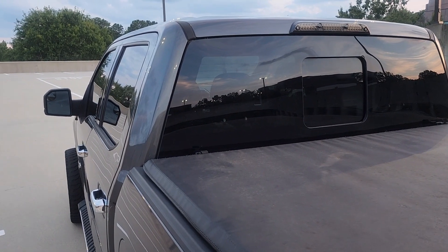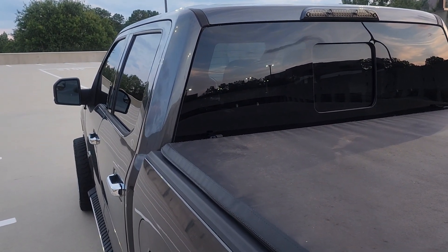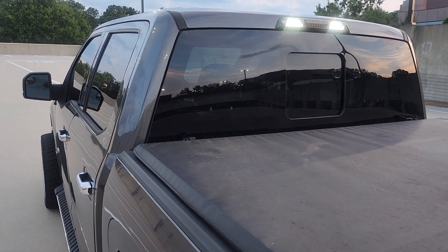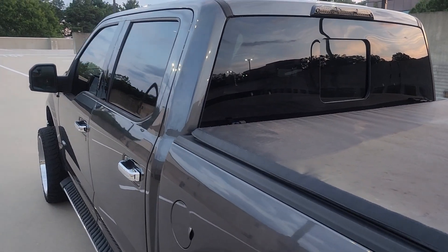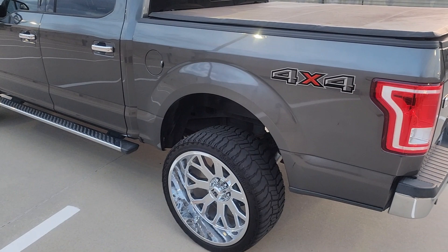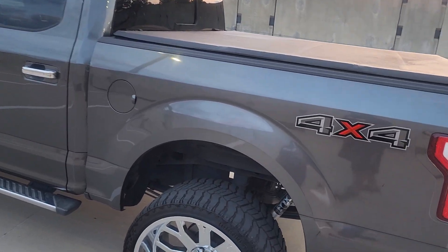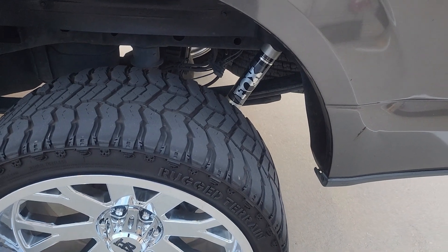Again about $40 to $50, smoked out — smoked ones are great. And those are the three best mods after you get your lift, your suspension, and your rims and tires.